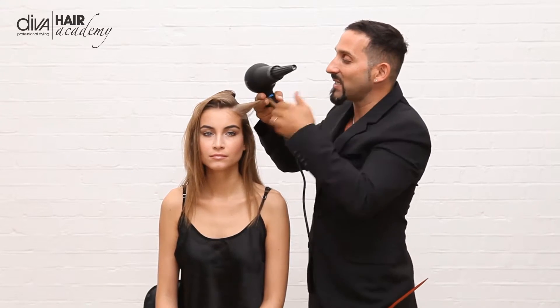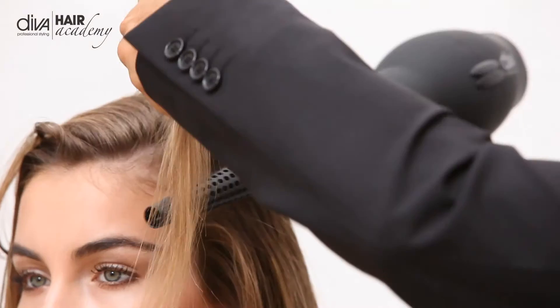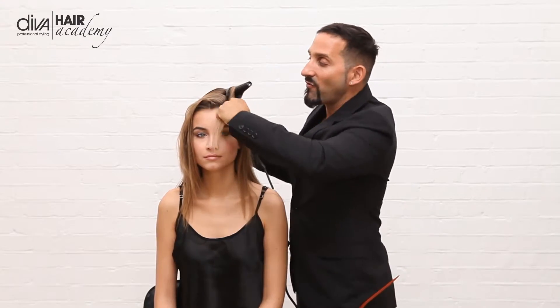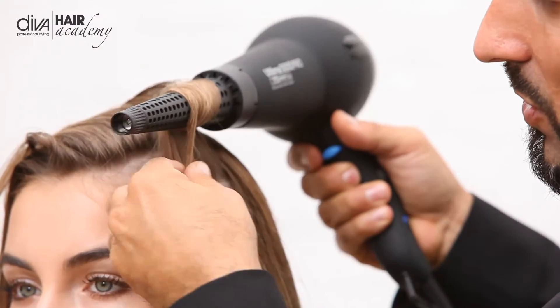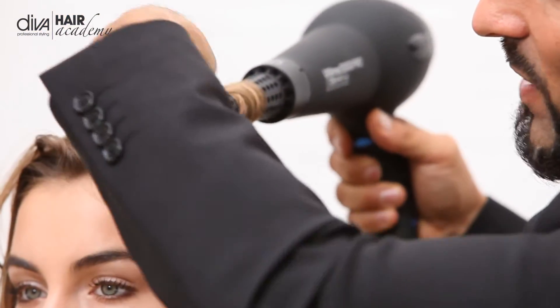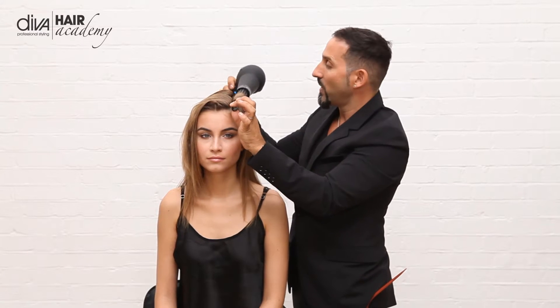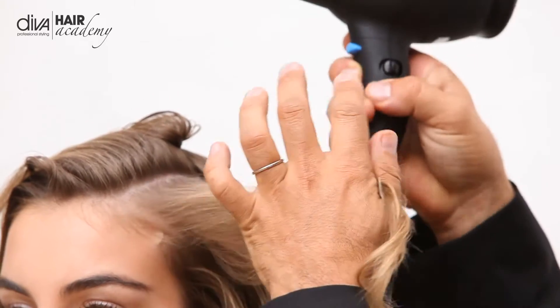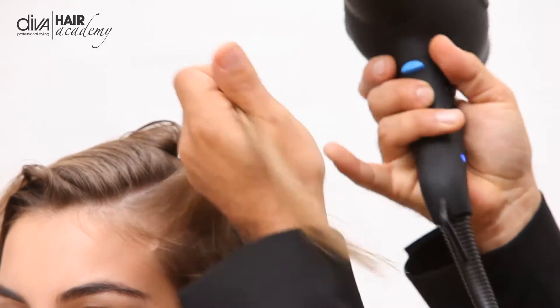So with the attachment, what you simply do is you take it underneath, you create the volume that you want and you literally just wrap it around the wand itself. It also has the cool tip on the end so you can actually hold it and create that lovely volume. I'm going to switch it on, just on the medium heat and the medium speed.